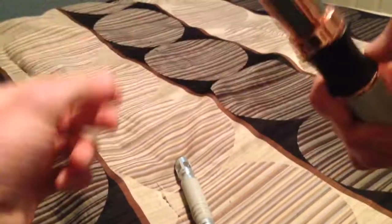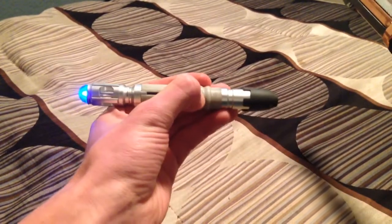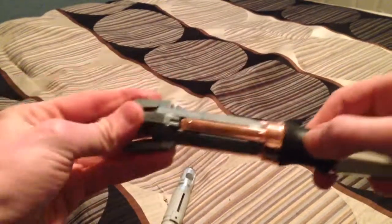This one is louder when it's fully in — significantly louder than the other one. This one gets a lot louder when you pull it out; this one doesn't get all that much louder, just a little bit louder.